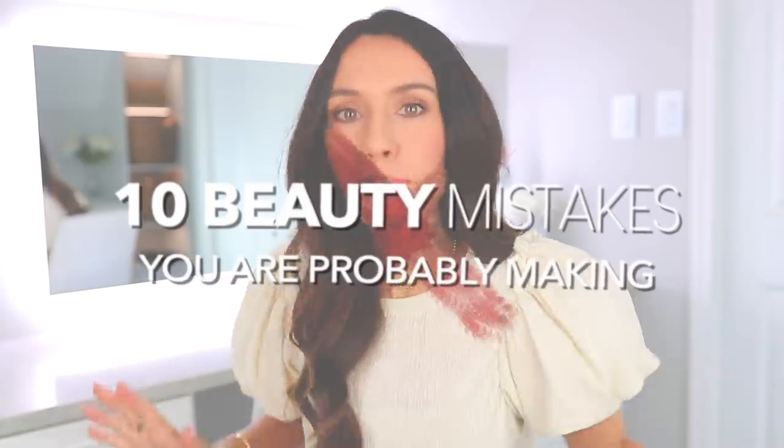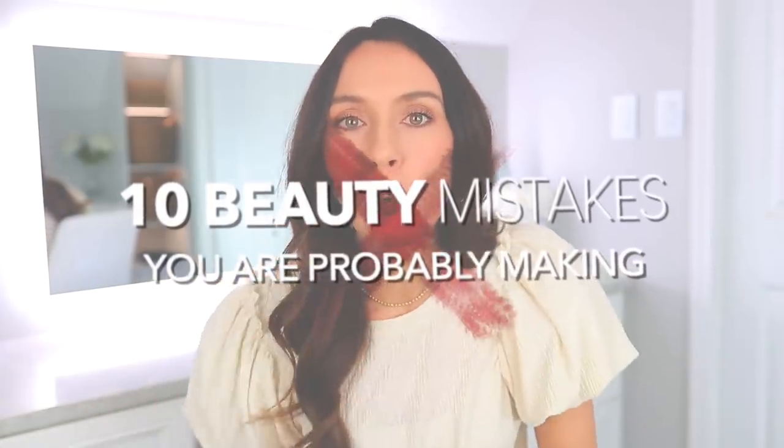Hello, my beautiful people. Today I am sharing 10 bad beauty mistakes that you are probably making. Yes, you watching this video — you probably do this stuff. Half the time I'm doing these mistakes and I'm like, no, stop, you're doing it wrong. I'm going to share these beauty mistakes with you and how to fix them. It'll make your life easier, but you will also look better. So let's get started.